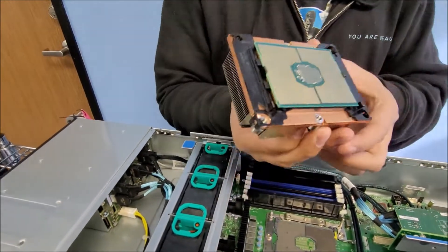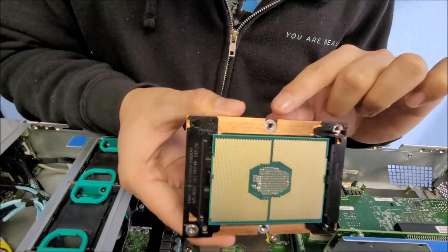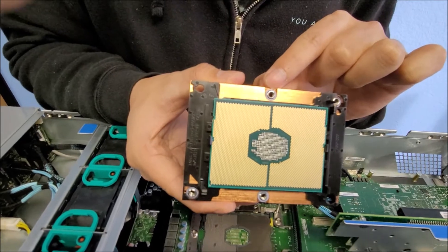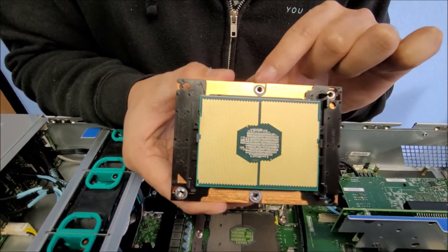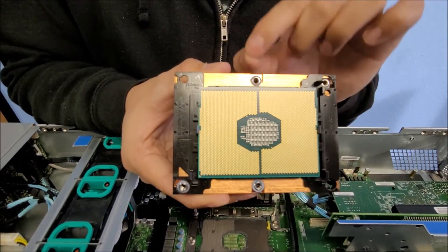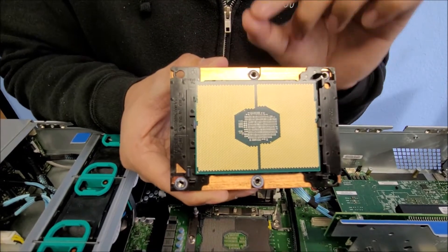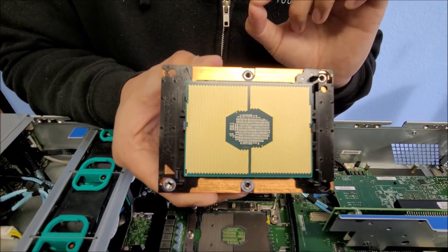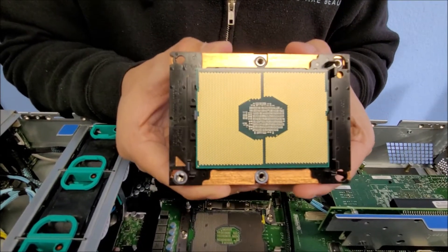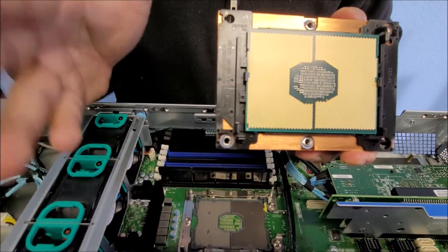The reason why you want to screw in the direction I recommend is because of the little white plastic washer right here. This washer holds everything in place — it holds the screw in place on the heat sink. If you lose that, you tend to lose the screw. If you don't screw in that order, this washer pops out and it will be nearly impossible to put back on. So remember: unscrew 4, 3, 2, 1, and to install screw back 1, 2, 3, 4.